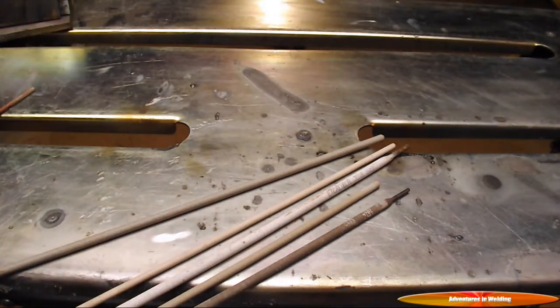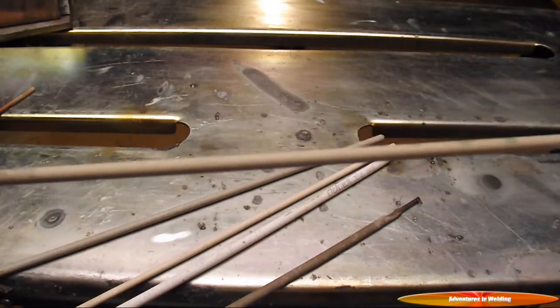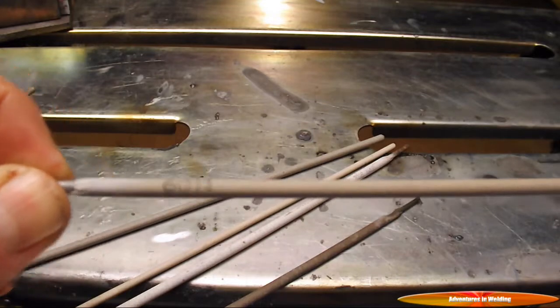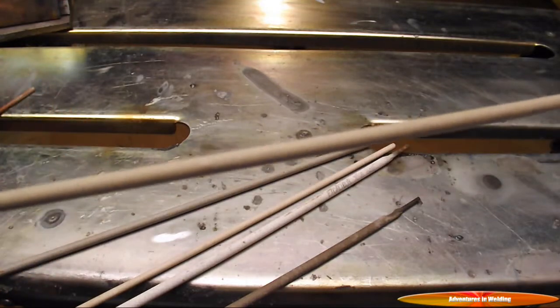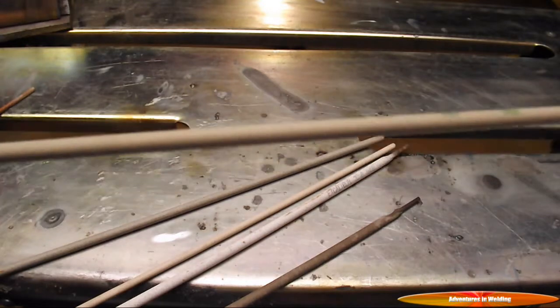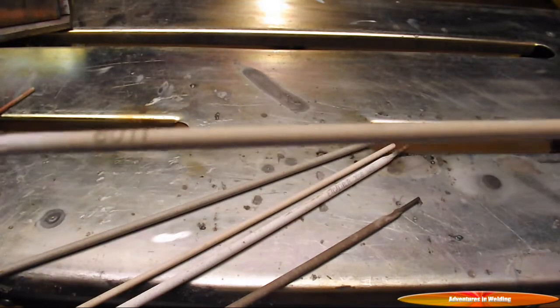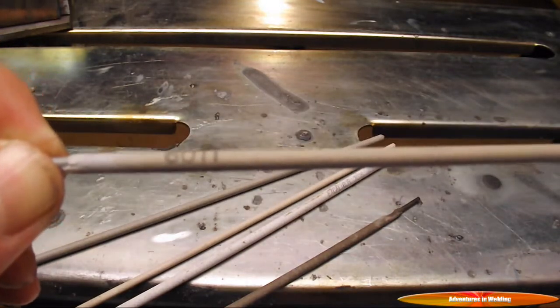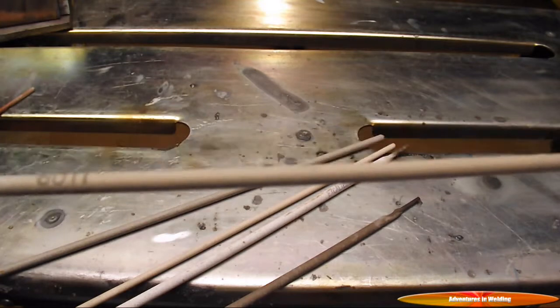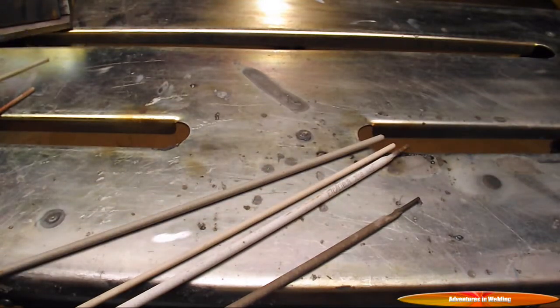Also falling into this group is the 6011 electrode. This is a 1/8-inch 6011, known as a Fleet Weld 35. It can be run AC or DC EP. On AC you should run 75 to 120 amps, or on DC 70 to 110 amps. Your mileage may vary — flavor as you wish.